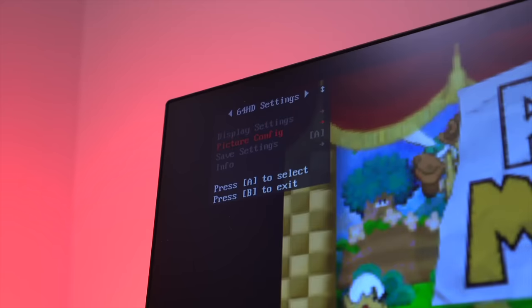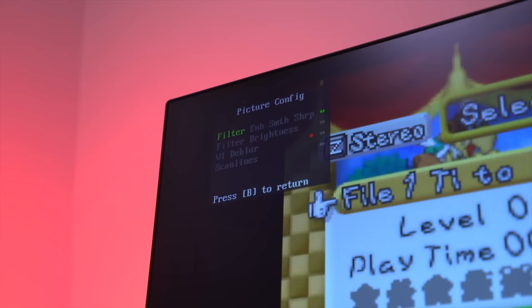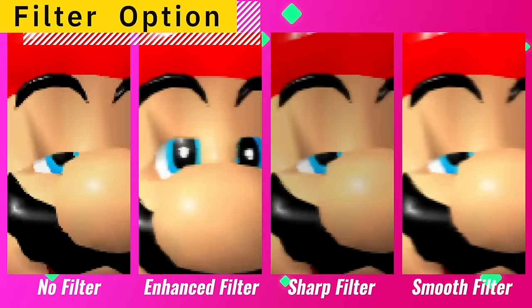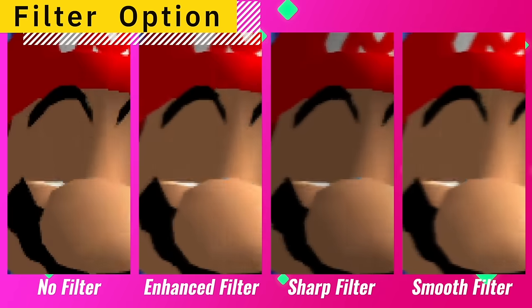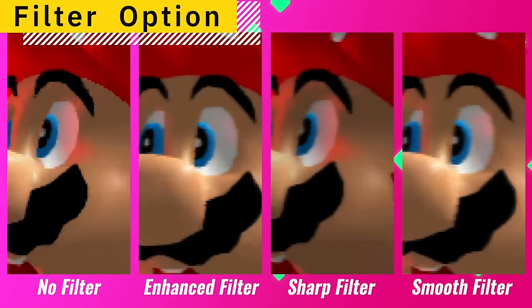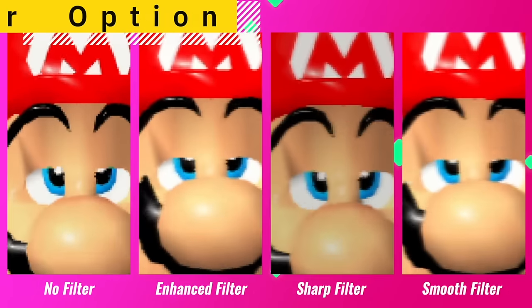The next set of options can be found under the picture configuration, where we have several more settings to further customize the video output. The first item you can adjust is filter — there's enhanced, smooth, and sharp. I prefer not having any turned on, but some may like the smoothing effect these filters provide. One thing to note is that some of these filter settings really darken the image, so to fix that you can brighten the image using the filter brightness setting.